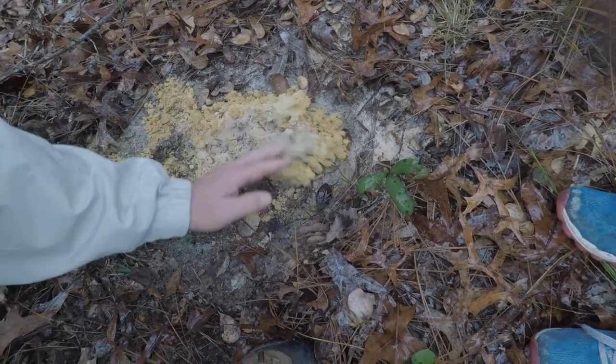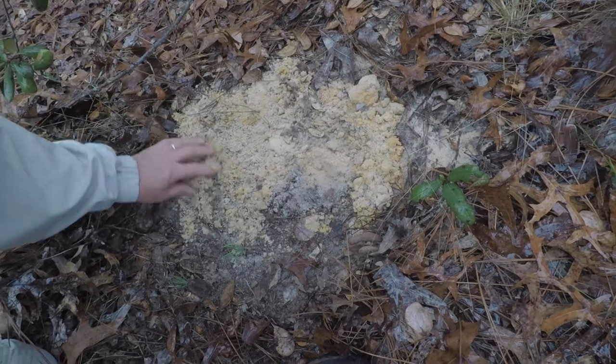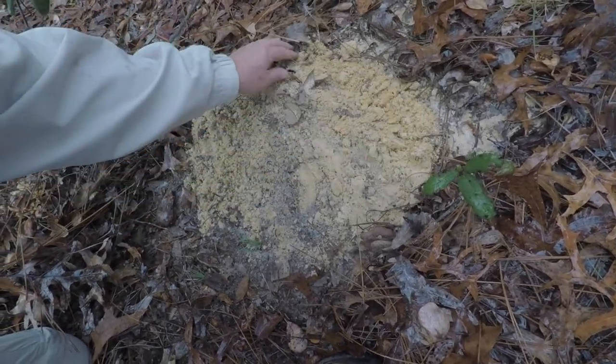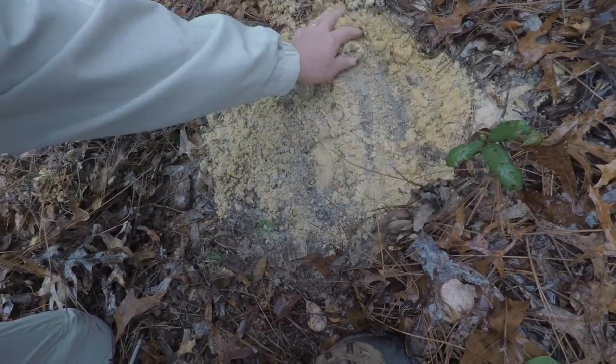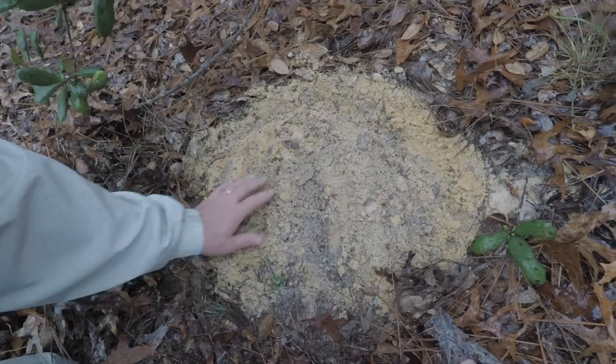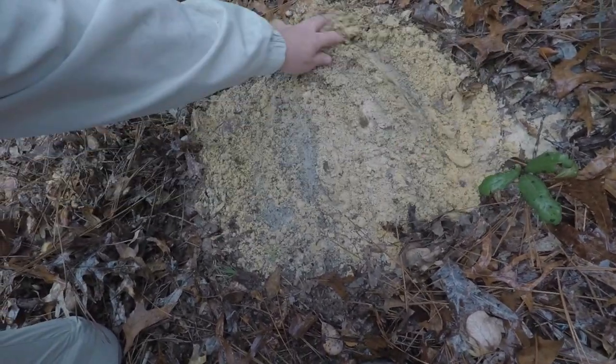And then you have to move this around like this. You know what we're looking for right now? Deep diggers — deep digger beetle. Pretty cool. Nothing this time.